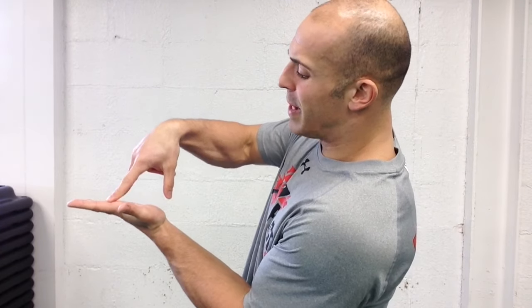So the short foot exercise is a very minute and minuscule movement with the feet where I actually pull the base of the big toe or the little toe towards the heel.